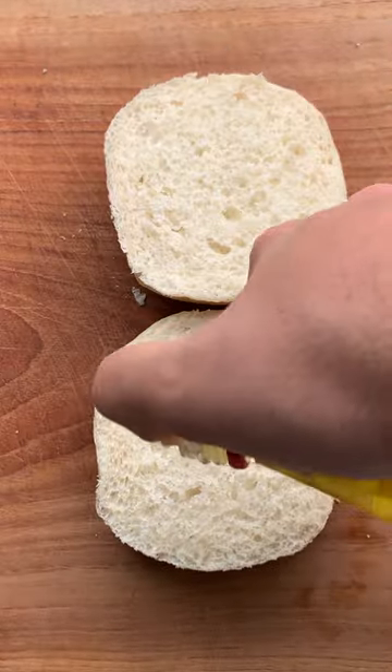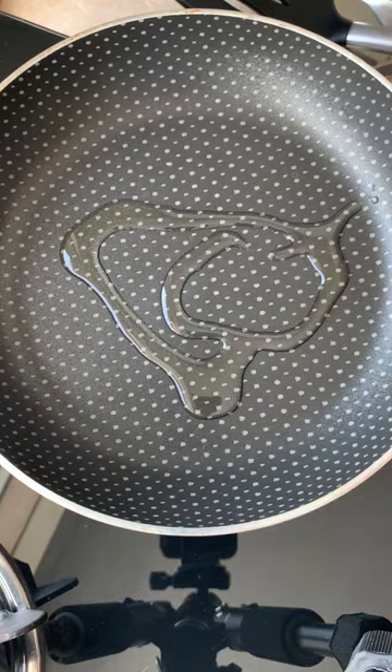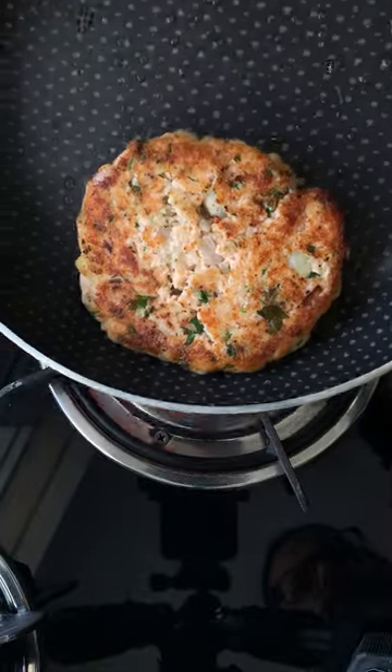Slice your buns and drizzle a bit of olive oil on them. Toast those buns on the grill till nice and toasty. Pan on, olive oil and fry that salmon patty. Flip it over and when it's cooked to perfection, let's assemble.